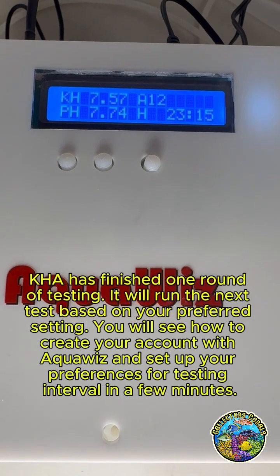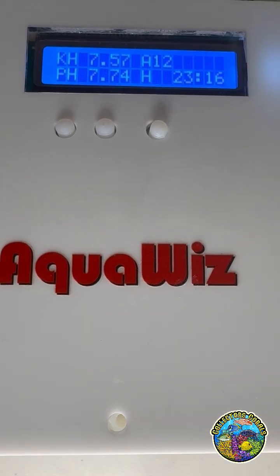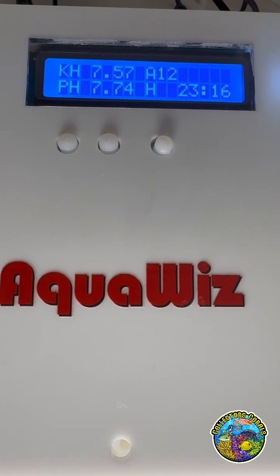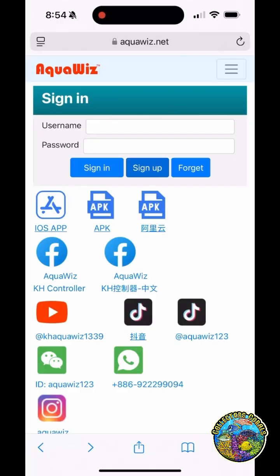KHA has finished one round of testing. It will run the next test based on your preferred setting. You will see how to create your account with AquaWiz and set up your preferences for testing interval in a few minutes.